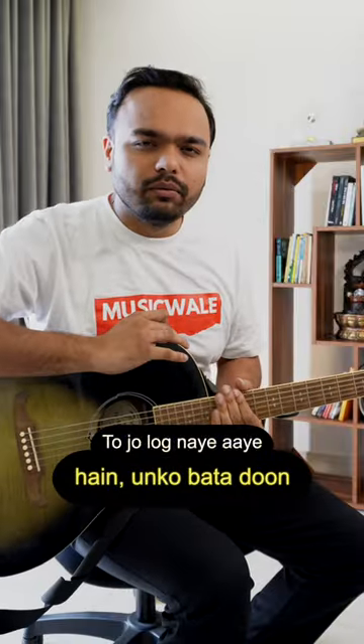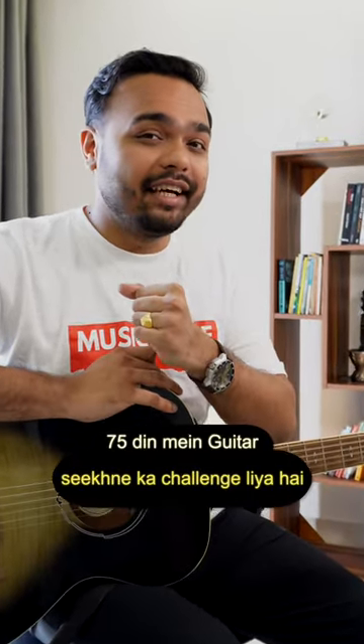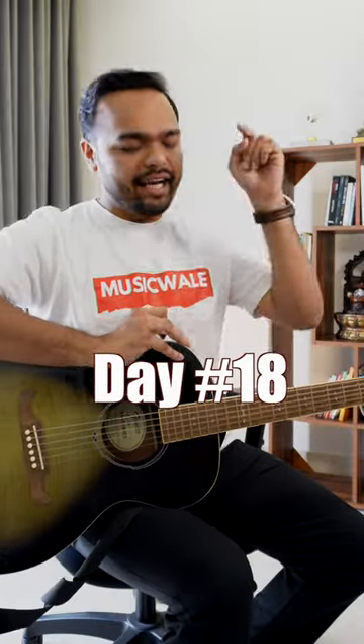For those who are new here, this is the challenge to learn the guitar in 75 days. Welcome back to 75 Days Guitar Challenge Day 18.